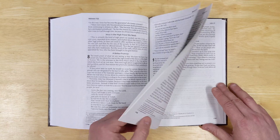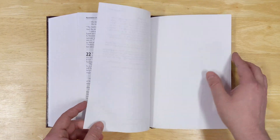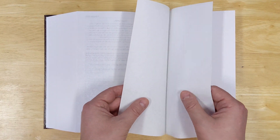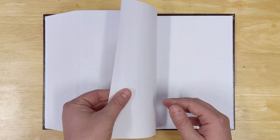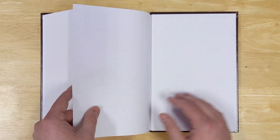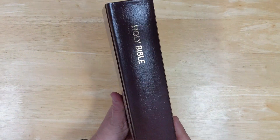Getting to the end of the Bible, after the book of Revelation you have two blank Bible sheets, then a thicker piece of paper like a light cardstock, and then the paste-down sheet on the hardcover. And that's it for the back matter.